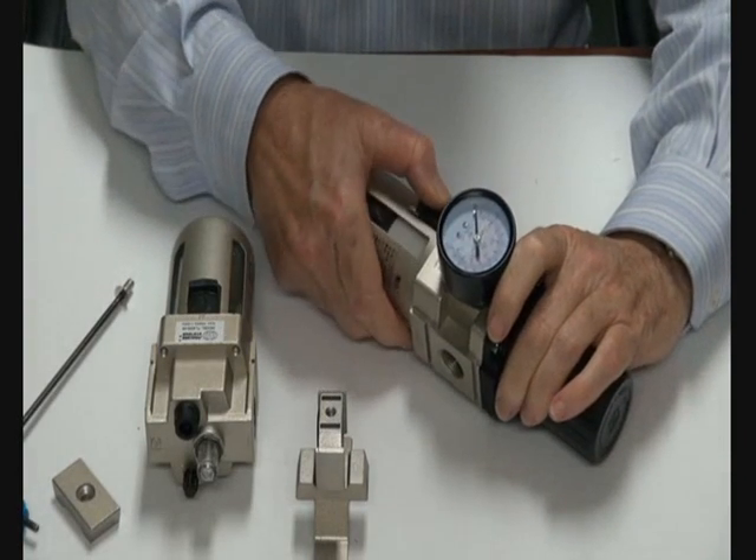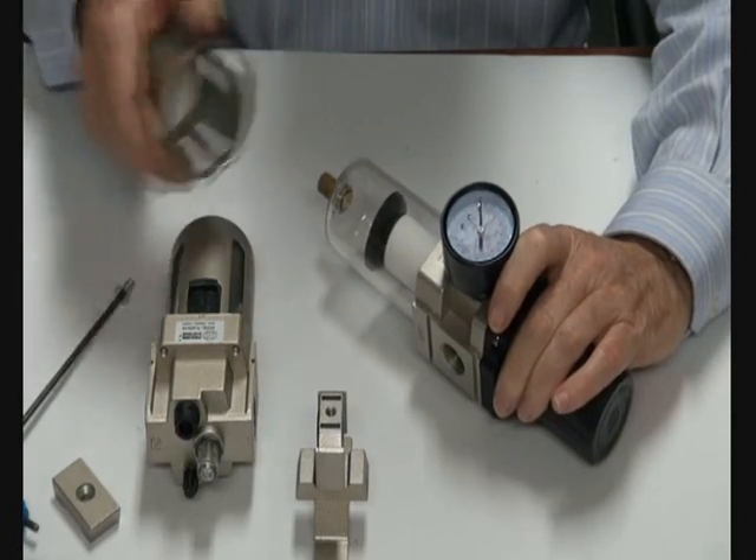It's easy to maintain — you can just undo the clip, turn it, and it all comes off.